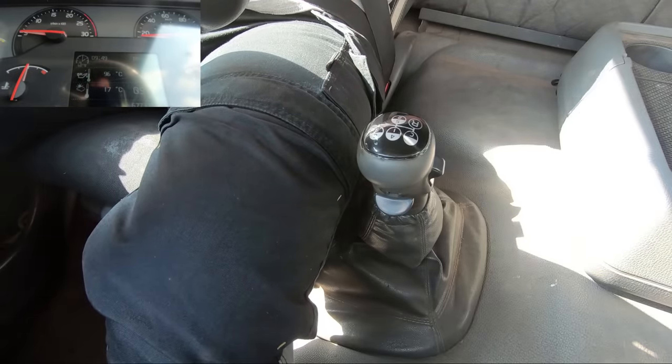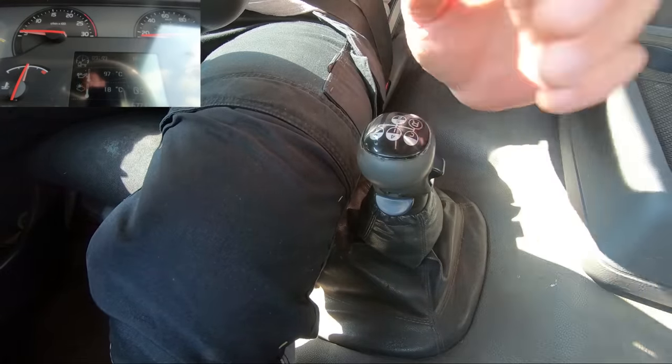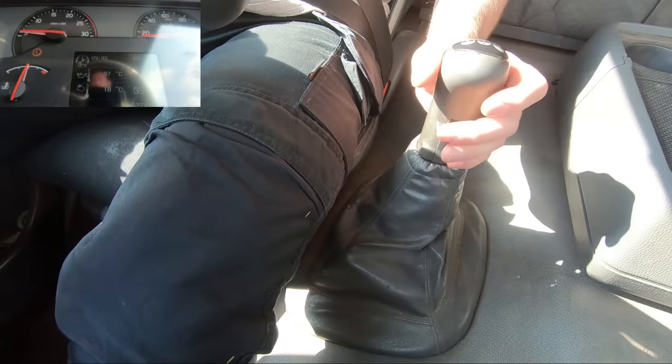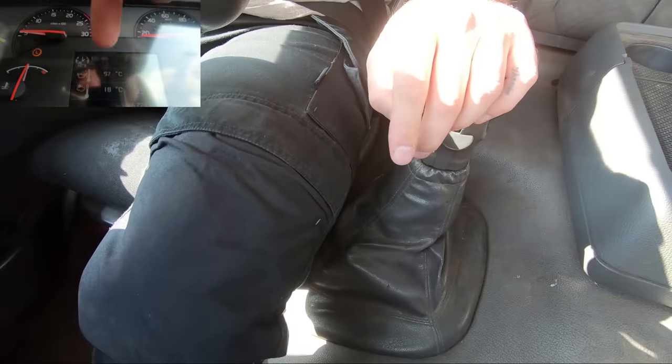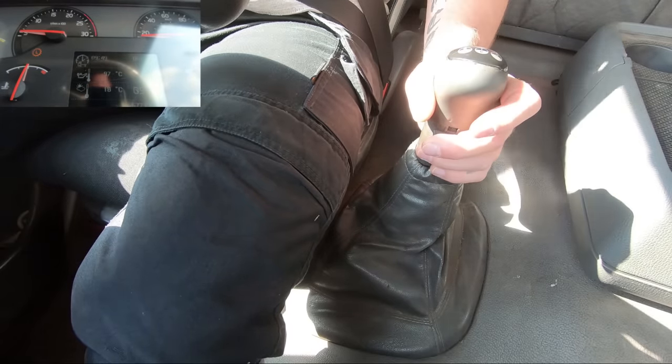I want to apologize for the audio in advance if it's not good, because I've got my microphone shoved in a cubby hole. I don't know whether it's going to pick up every vibration and knock, so I might have to use the camera audio instead, and I know that camera's audio isn't perfect either — but there you go.